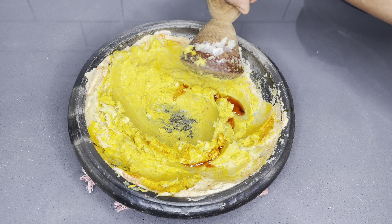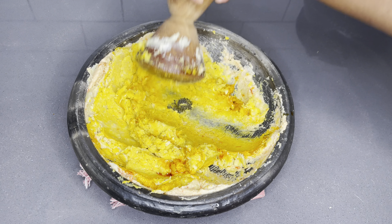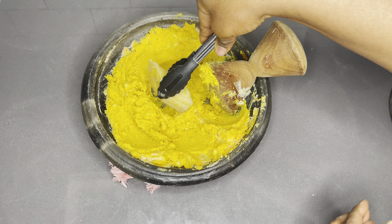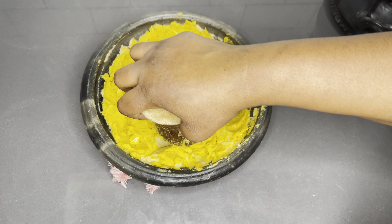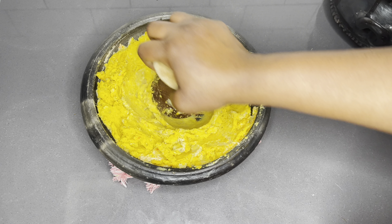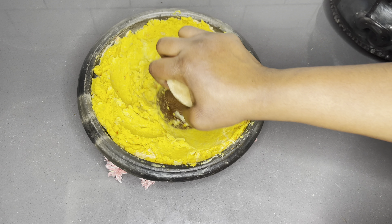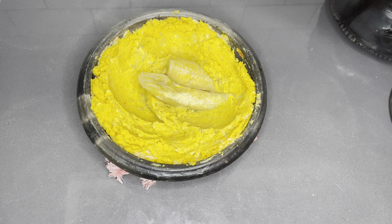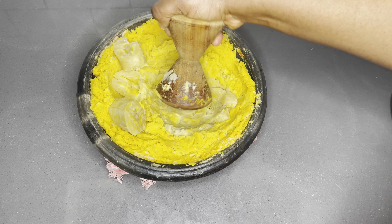Just in case you do not have an asanka or don't own one just yet, go ahead and use your potato masher to mash your plantain — it is also doable, not too traditional, but it works. You may also blend all the other ingredients in your blender using the pulse button, just so it doesn't become too liquidy or runny. But I highly recommend using an asanka, at least at home, for traditional meals like this. It just slaps — it is tastier.